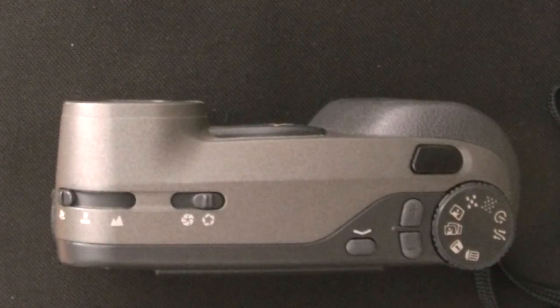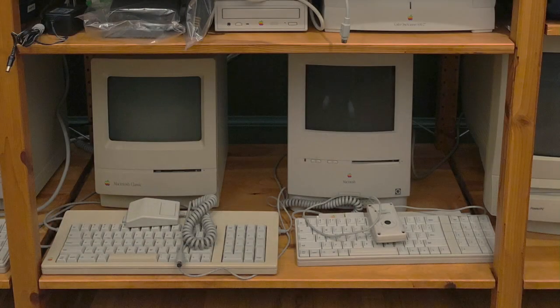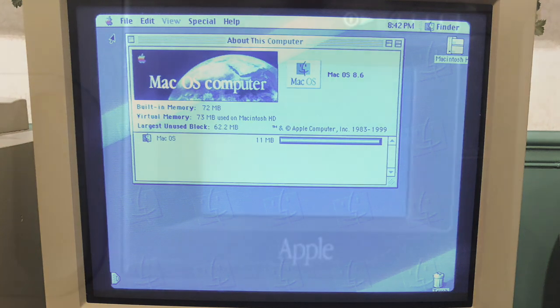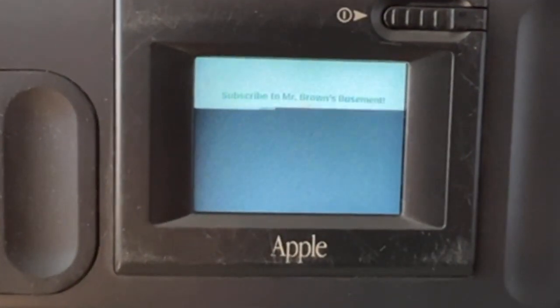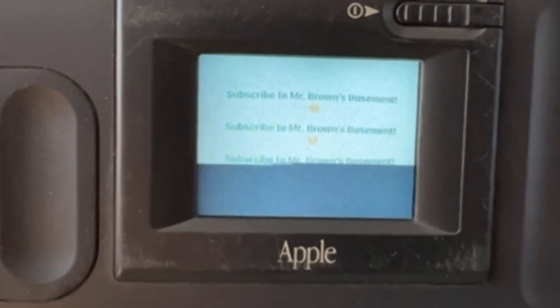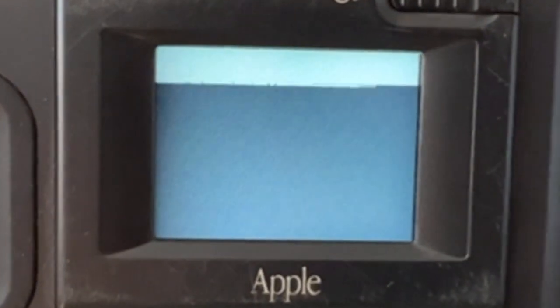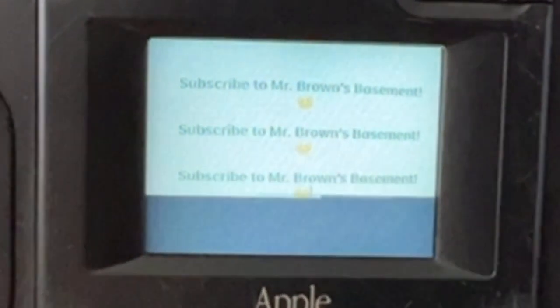I may set up one of my many Macintoshes with QuickTake 200 software and do a video on downloading the images to the computer. I'll save that for another video if there is interest — let me know in the comments section below. I will leave some resources in the description in case you're interested in learning more. I hope you enjoyed this video; if you did, please consider giving me a thumbs up and subscribing to Mr. Brown's Basement.